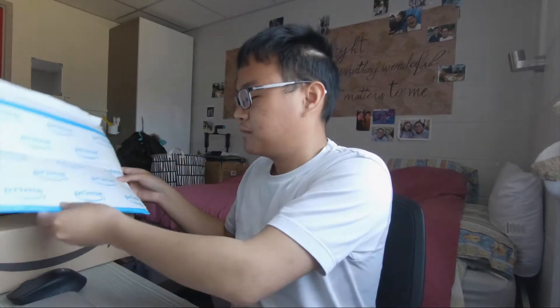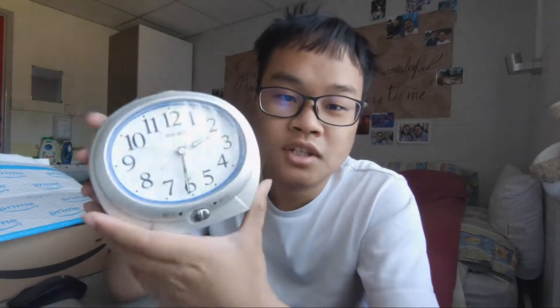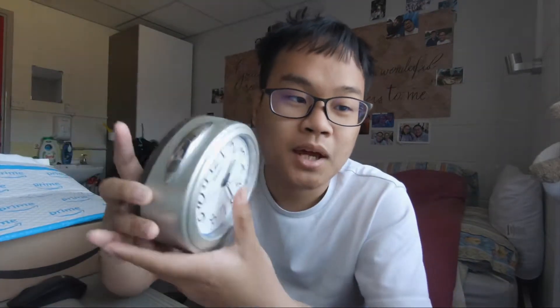Hi guys, I just received my order package. I ordered three things: one is the Seagate Backup Plus Drive 8 terabyte, second is the ND filter, and third is a recovery plan for the Seagate Backup Plus 8 terabyte drive. So this is the unboxing. It's half two and I haven't had my lunch yet, but the unboxing is more important.